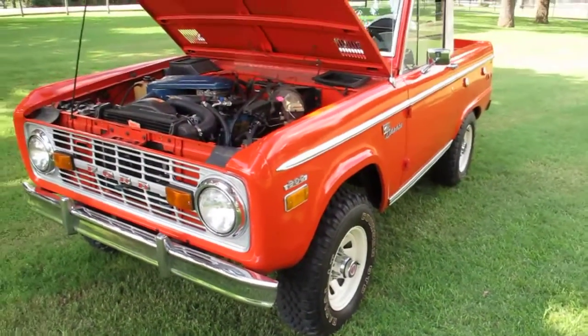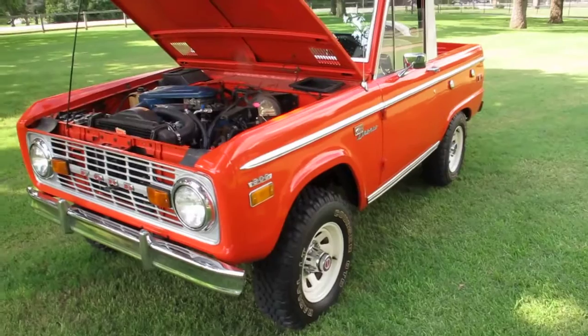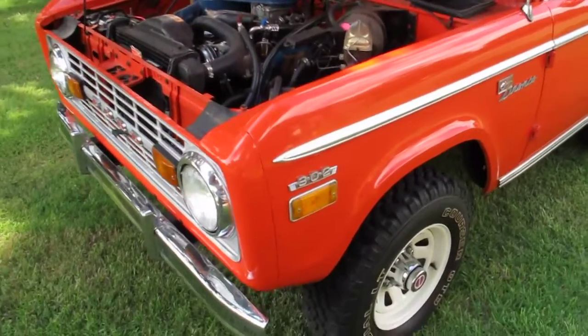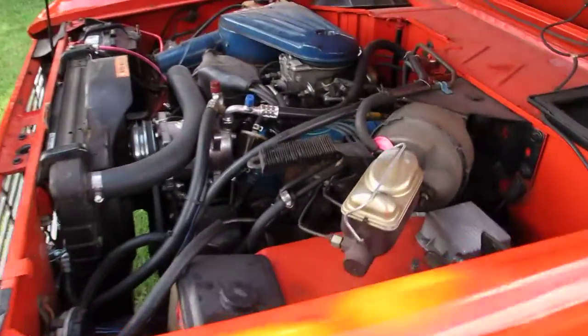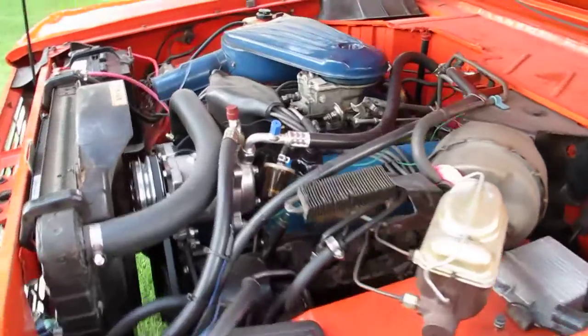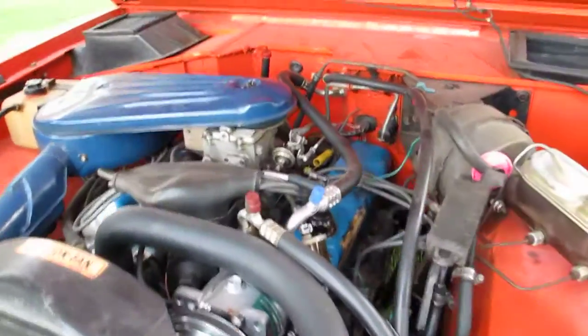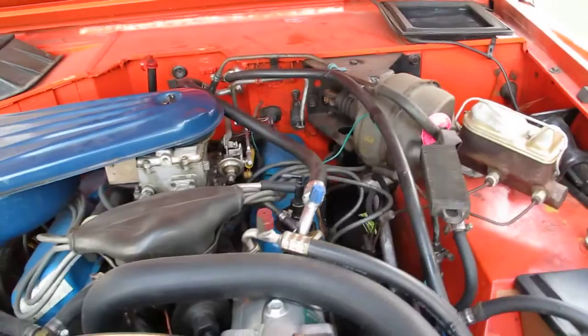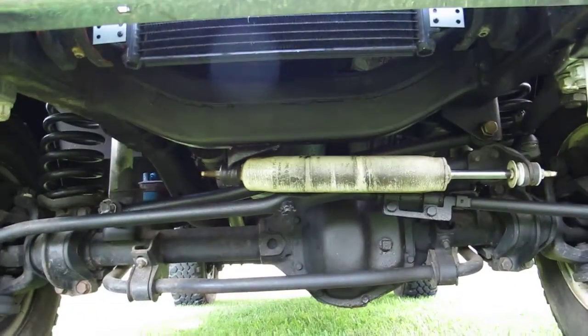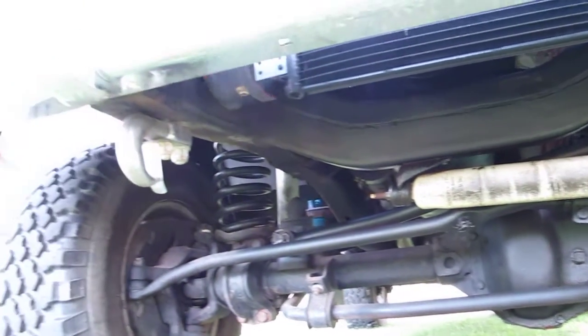What sets this apart from other Broncos, besides the fact that it's pretty nice, is it has a 1976 drivetrain in it. The motor is a 302, the transmission is a C4 automatic, and the Dana 20 transfer case — that's all pretty normal stuff. But in 1976 you get the Dana 44 front end, which actually came out in '71 and a half. So this has the '76 front end.